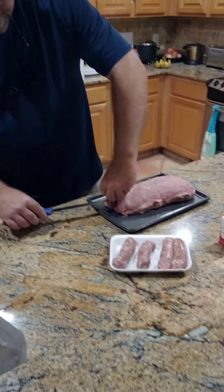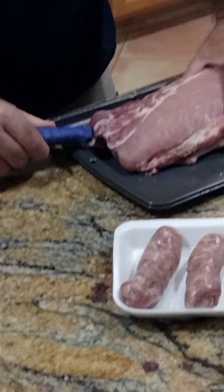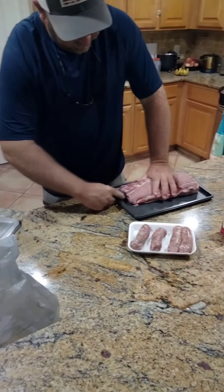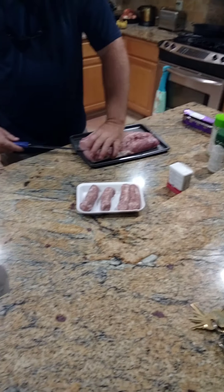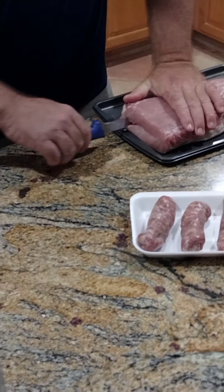You take your knife here — your long filet knife — and you run it in there. Open up a hollow. Open her up. Make a pocket in there. Spin it around and do the same thing on this side. Open up a pocket.